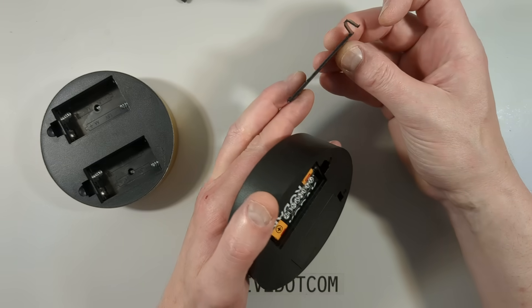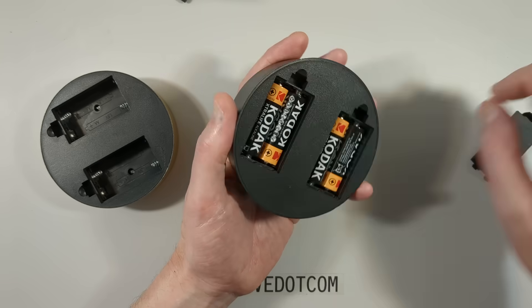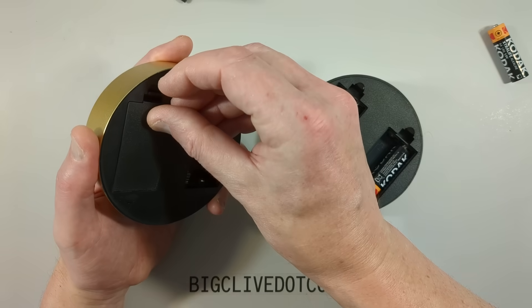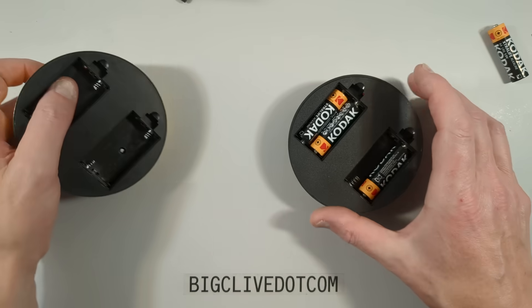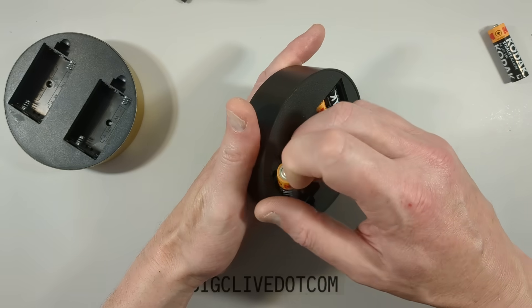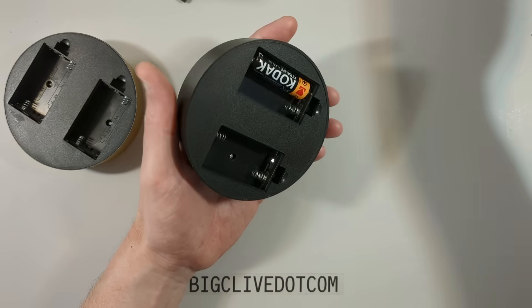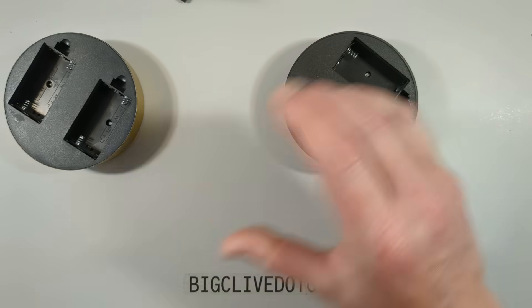I could find out if the covers are compatible by trying to clip this one onto there - it doesn't quite fit, so they're not compatible. I'll take out the energy cells for perpetual motion and open these cases, so I'll need a screwdriver.